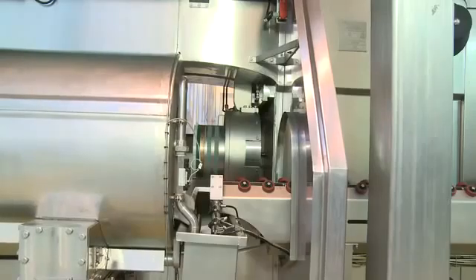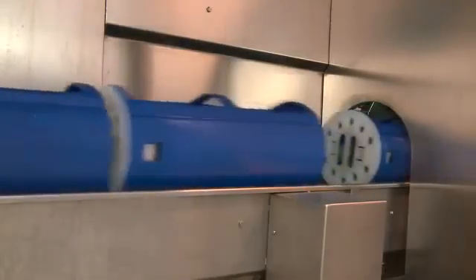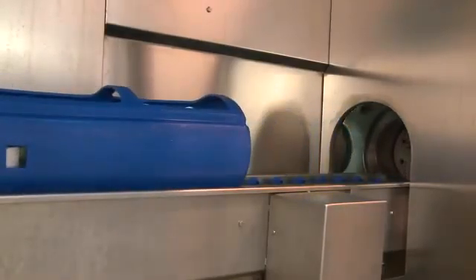Now that the vessel is in place, it is ready to be loaded with the next batch. The three canisters from the new batch will push the old canisters out and they are ready to be dried and packaged.